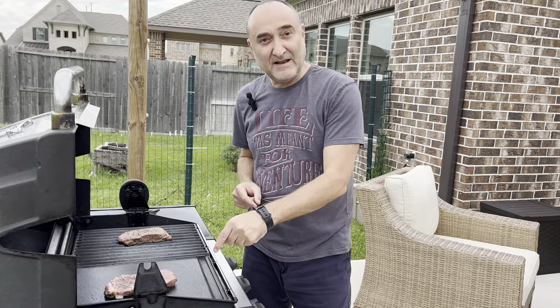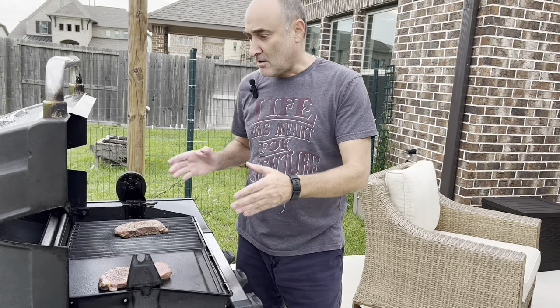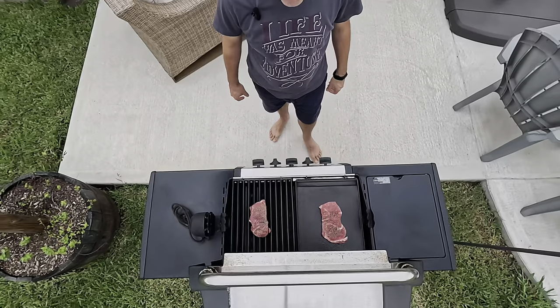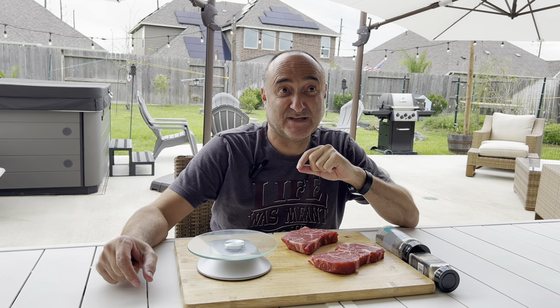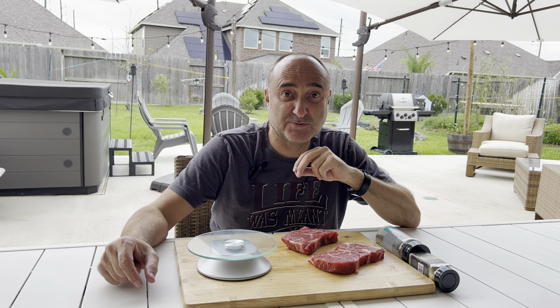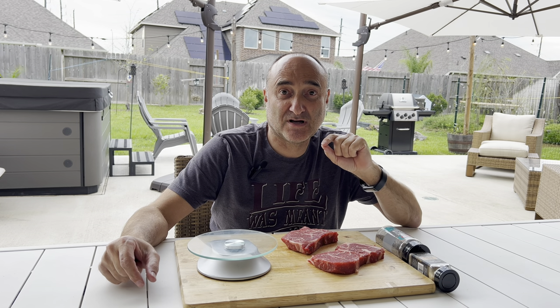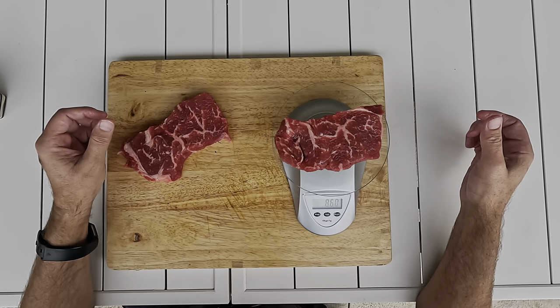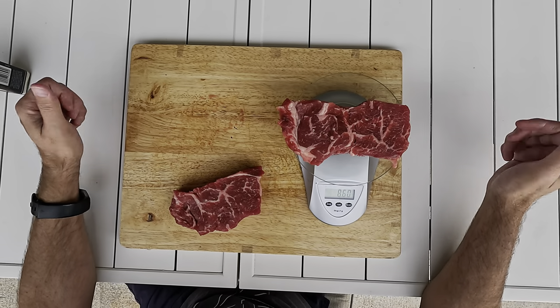Which is better — a flat griddle or a grid? Both cast iron, both the same temperature. We have the same cut, thickness, size, and weight of meat. We're going to use just two spices: garlic and crushed black pepper. The ultimate test of which is the best medium to cook a steak on. The first one is 8.6 ounces, the second one is 8.6 ounces.